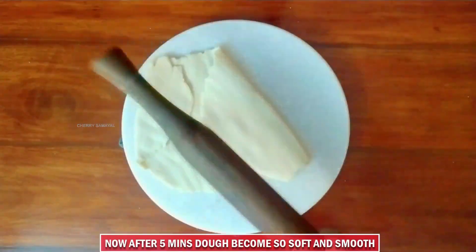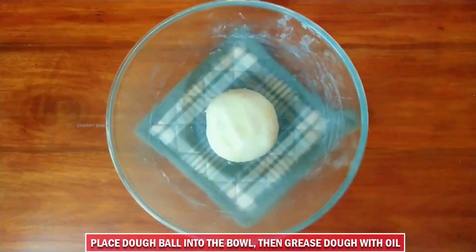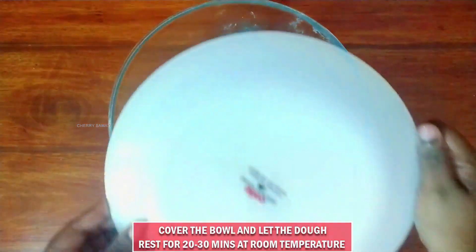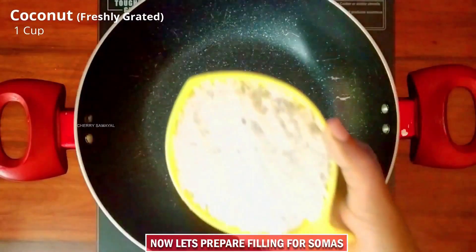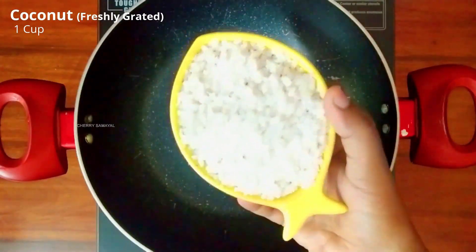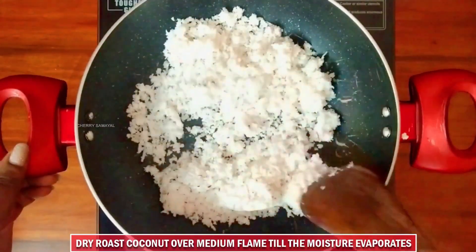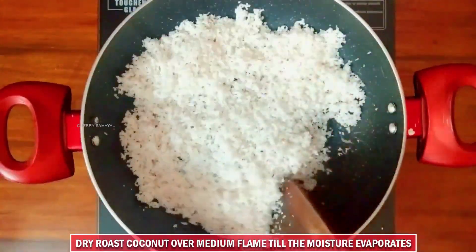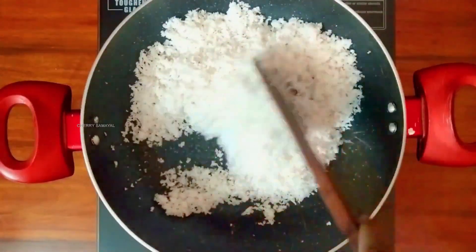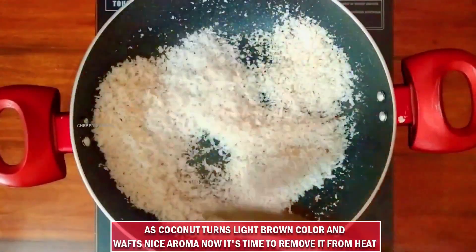If you have a rolling pin, it will be soft. We will put the ball in the bowl. We will put the filling in the pan. We will put the thenga in a bowl. Let's fry it in medium heat — it will be a light brown.